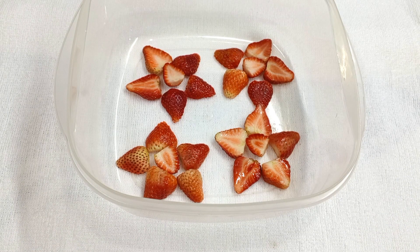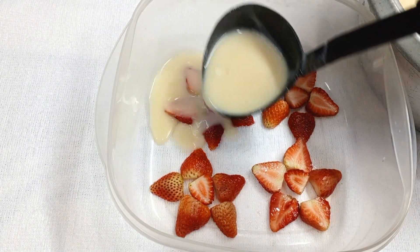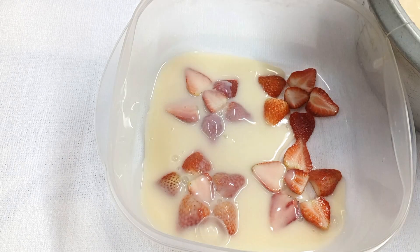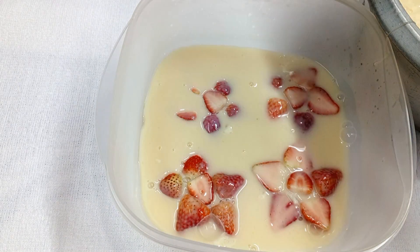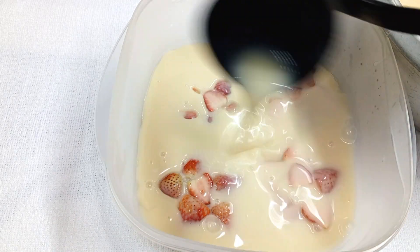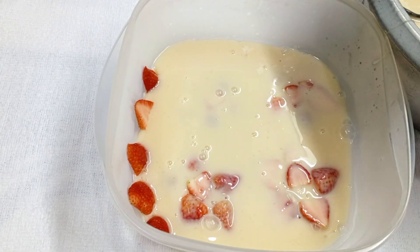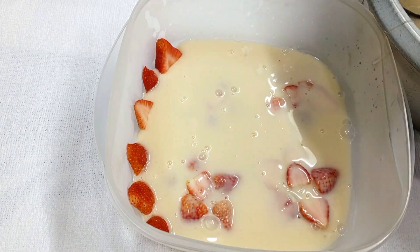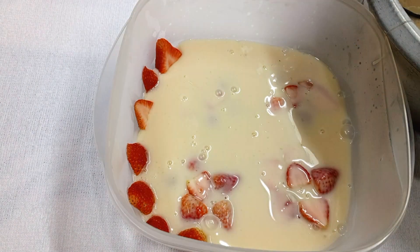Arrange the strawberries in the mold you want. Slowly pour the gelatin so as not to damage the design. Decorate quickly so that the gelatin doesn't set immediately.